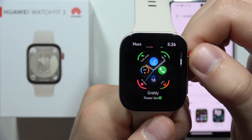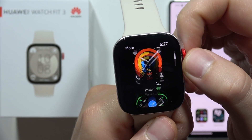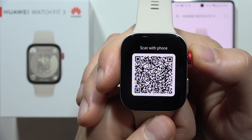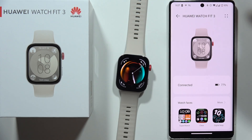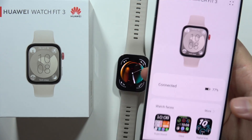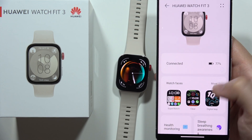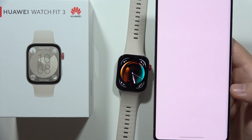As you can see, we can just keep scrolling and find some other watch faces. When you click here, you can actually select them from a larger screen. And to do this, you have to go into your phone — open the Huawei Health application on your smartphone, and select your Huawei Watch Fit 3. When you are on the watch faces, you have to click here.